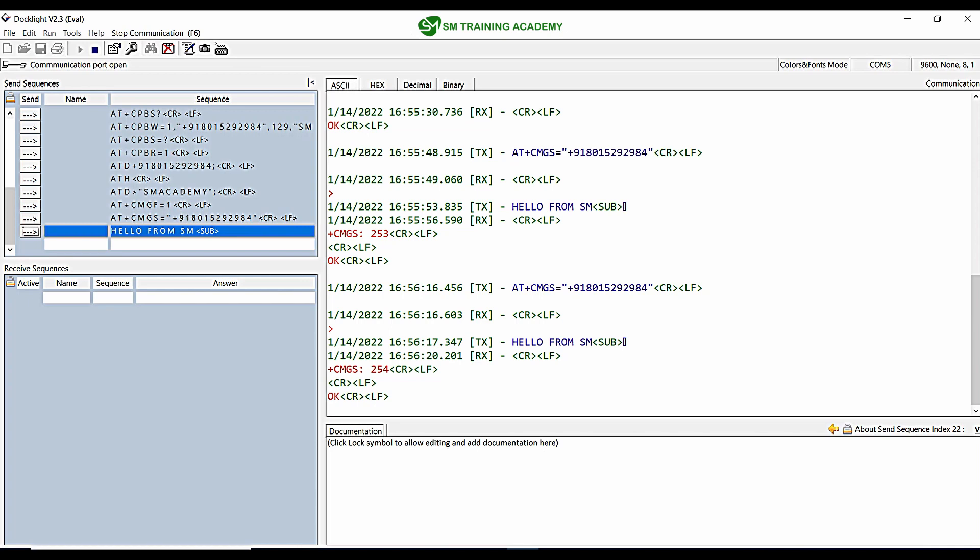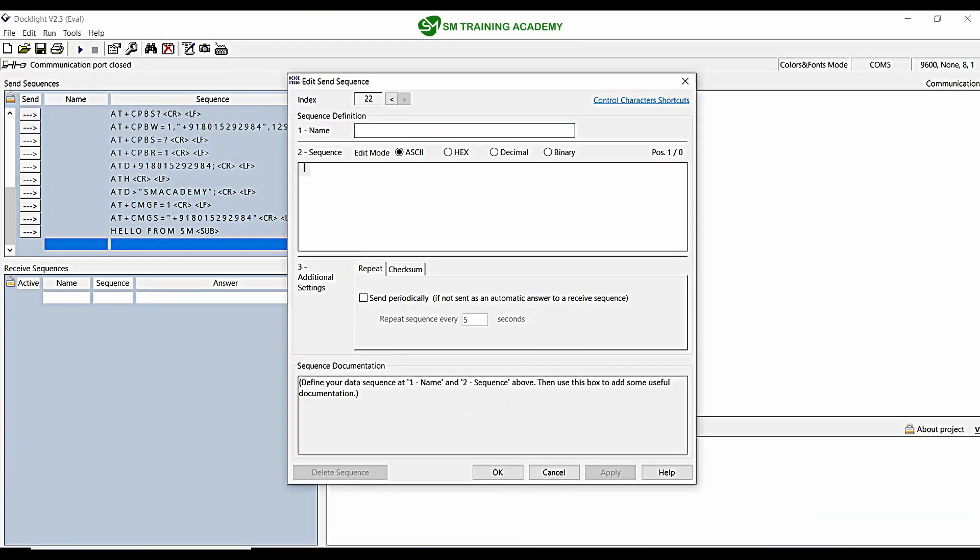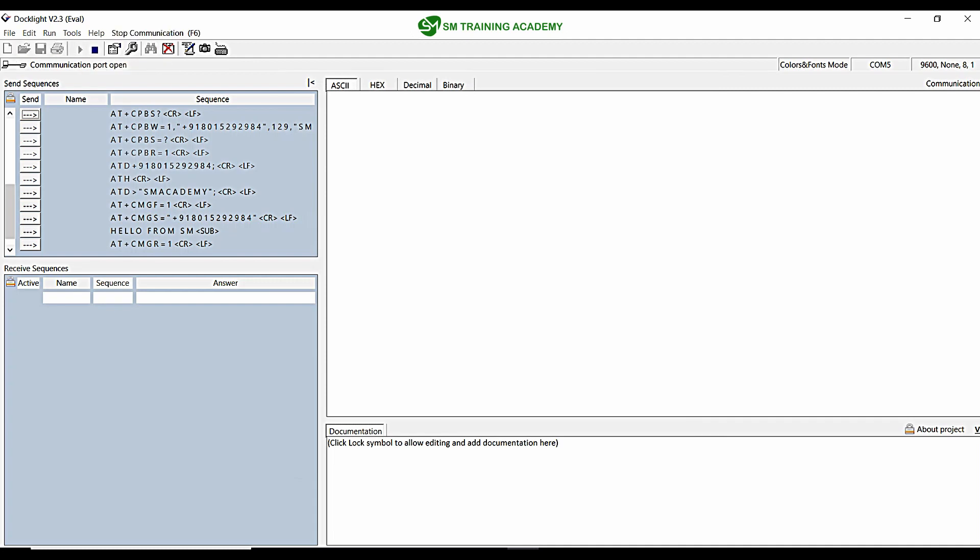Now let's try to read a particular message which has been sent from any mobile to the SIM card in this GSM module. With the help of AT commands we are going to perform the read operation. The command for reading SMS is AT+CMGR. Let me copy AT+CMGR and keep the position as 1 for now. I am establishing the connection.